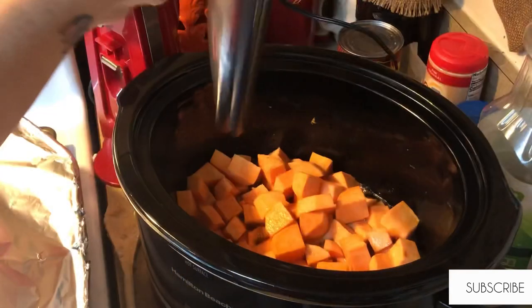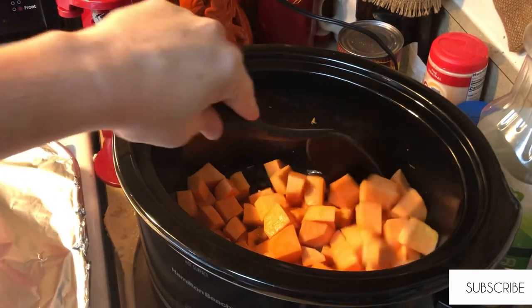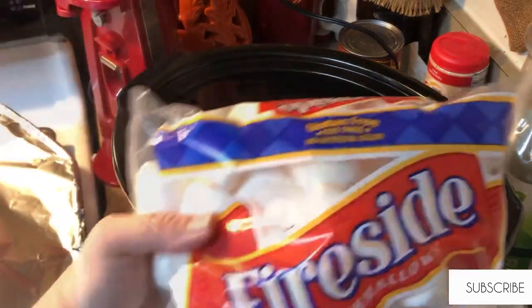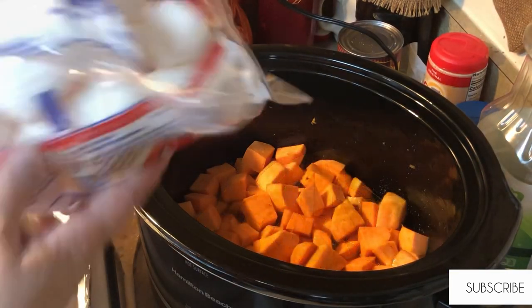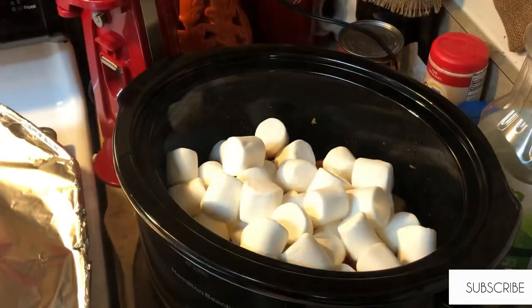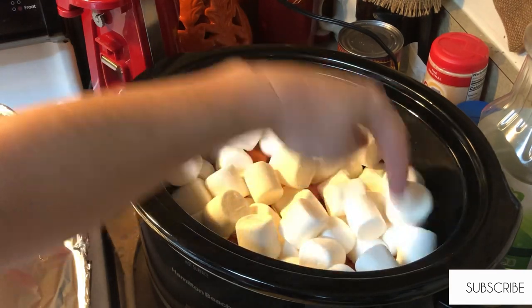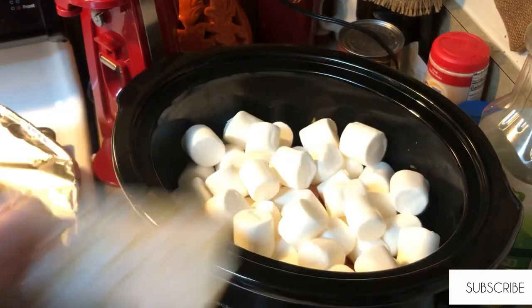The sweet potatoes have been cooking for a couple of hours, so I'm just going to give them a stir, then top them with a bag of marshmallows and a small bag of pecan halves — I said chopped pecans earlier but these are actually pecan halves. Then I'll get the lid put back on and let this cook while I finish everything else and it will be perfect.